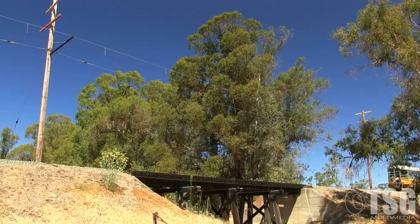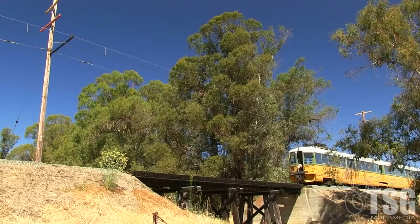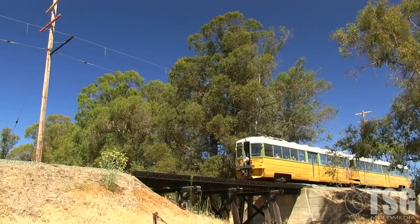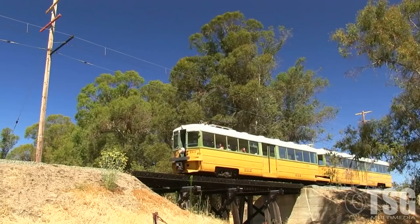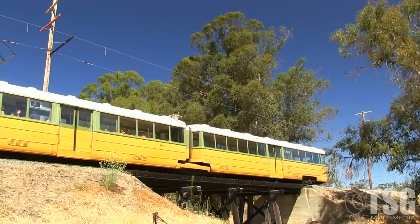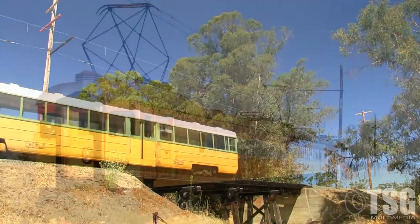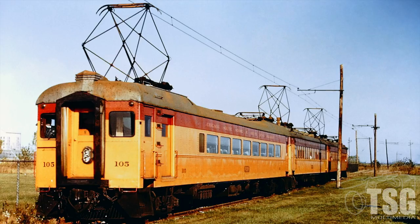Interurbans are basically like trolleys but run over longer distances, such as between two cities or from a city into outlying areas. Interurbans were once very common in North America, but many fell prey to the automobile in the 20th century. Interurban cars are sometimes bigger than a typical streetcar and sometimes more like a self-propelled railroad passenger car. The South Shore Line in Chicago and northern Indiana is an example of a surviving interurban. The word traction can refer to either trolleys or interurbans — so if you hear people talk about modeling traction or traction layouts, that's usually what they mean.